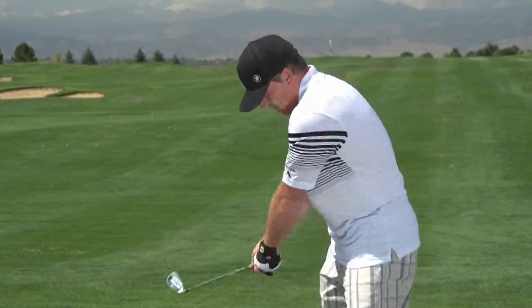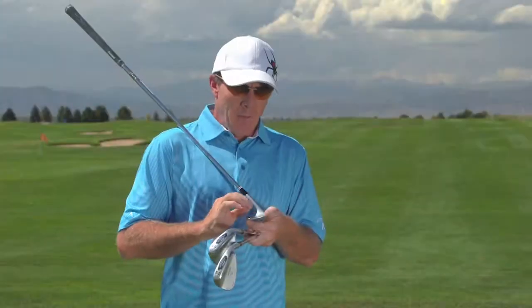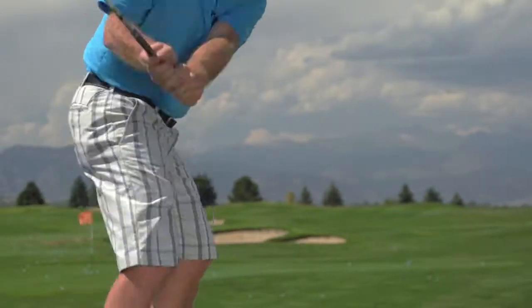Another aspect is that they've deepened the grooves, and they've also rolled the edge of the grooves. By doing that, they claim they create dispersion of material. What that means is the debris — the sand, dirt, and grass that you get during a hit — is actually dispersed easier through the grooves, thus keeping them cleaner.